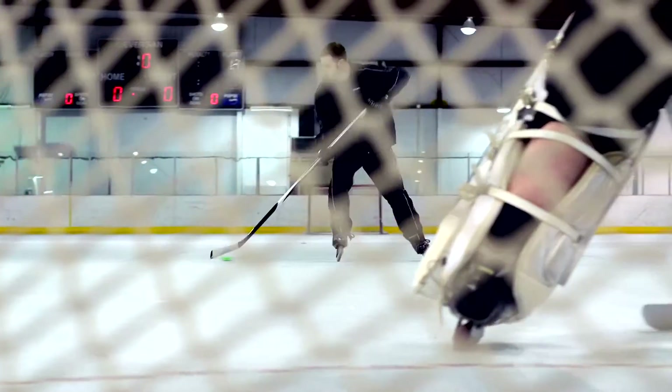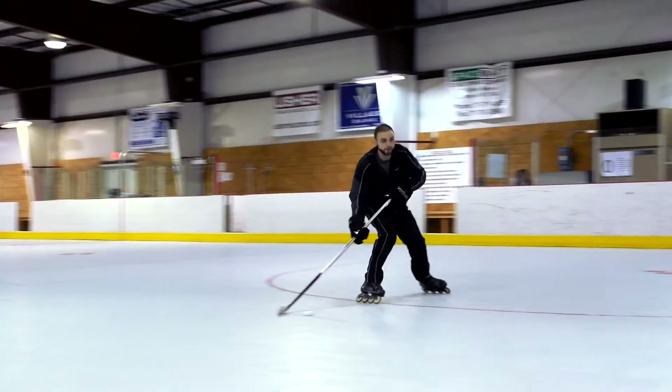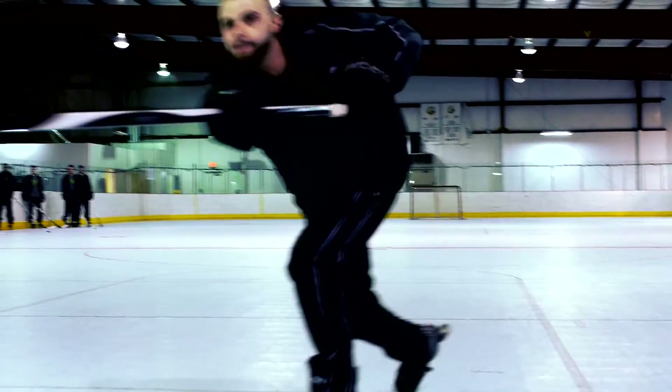I feel like I have a better shot. I feel like I can move the puck a little bit faster, stick handle a little bit faster. Love it.